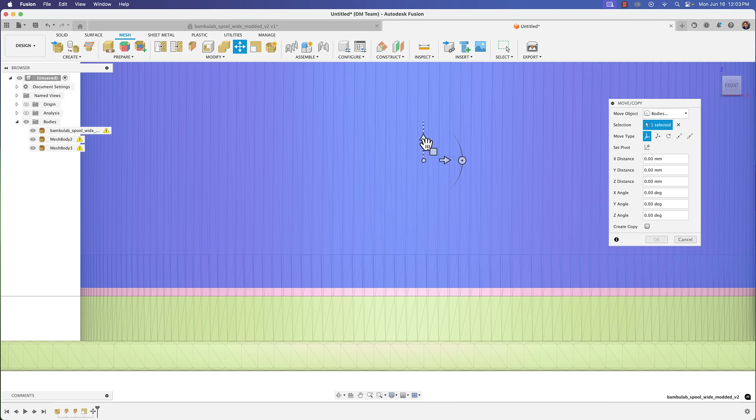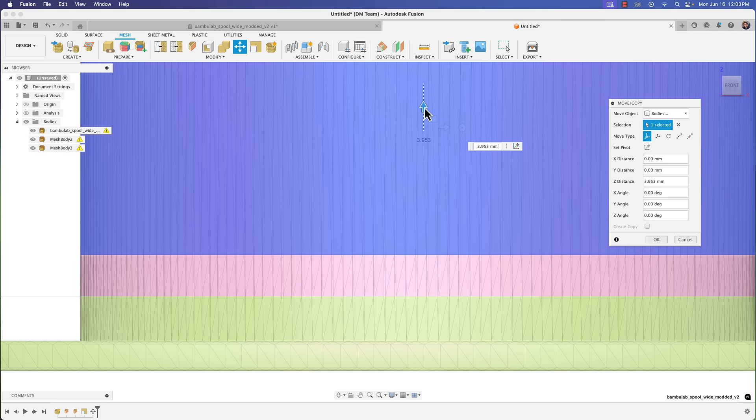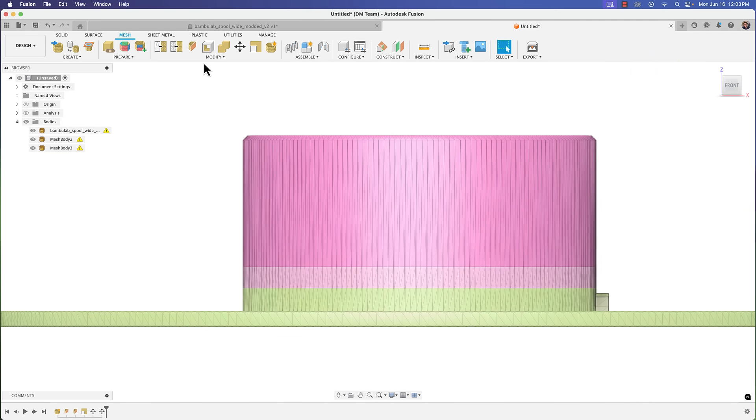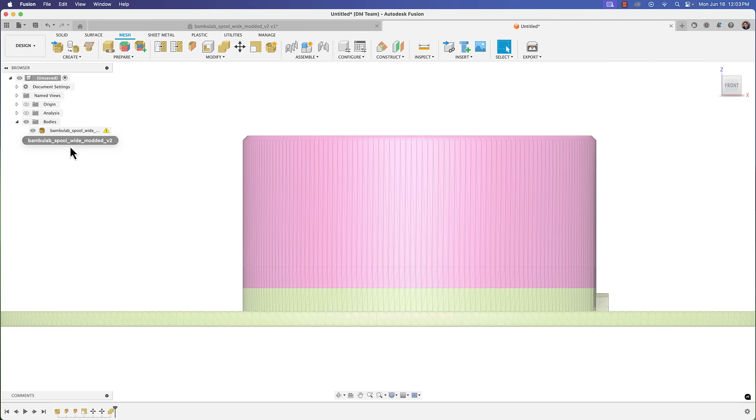Then right-click on the top body and go to Move. We'll move it up — in this case the Z distance is going to be four millimeters, because we already moved the middle body two millimeters up, so two plus two gives us four. Click OK. The last thing we need to do is combine these: Modify > Combine, choose the target body, select the other two as tool bodies, do a Join operation, and click OK. As long as they're touching, it will combine into one body.